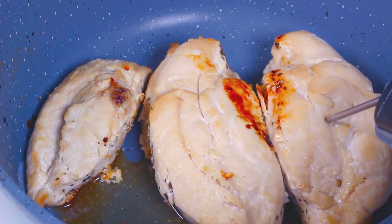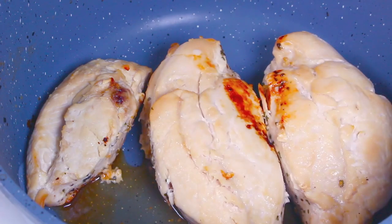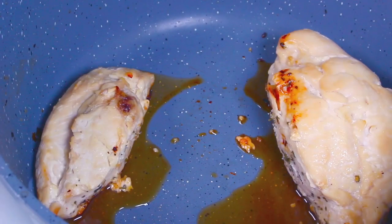I've just taken the chicken out of the oven and checked it — it has reached 165°F. There are still some juices in the bottom of the pan. We're just going to transfer the chicken to a plate for the moment.